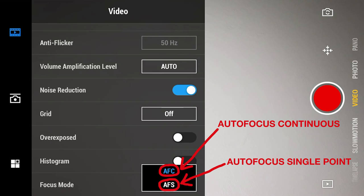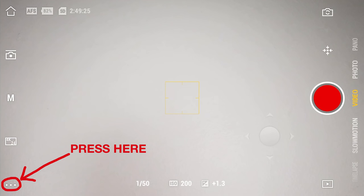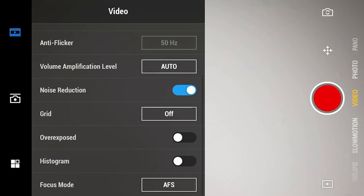Can you do manual focus? No — you have autofocus continuous or autofocus single point. Autofocus continuous keeps searching for a new focus point; autofocus single point locks focus once you tap and won't change. For vlogging you'll mostly want AF-S (single point). This is only available in the Mimo app — go to the lower left-hand corner and scroll down to 'Focus Mode' to switch between AF-S and AF-C.